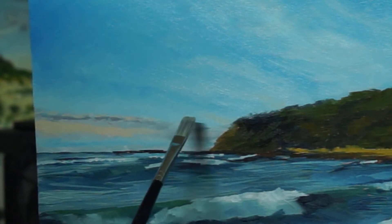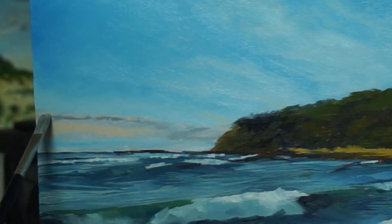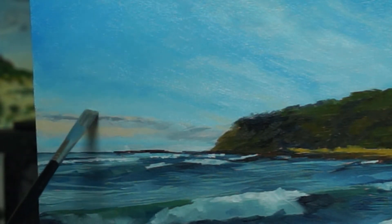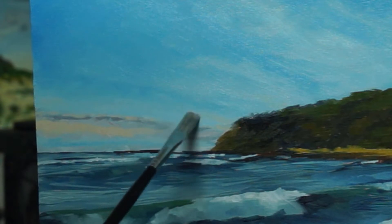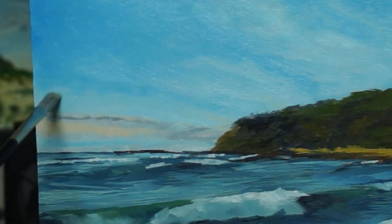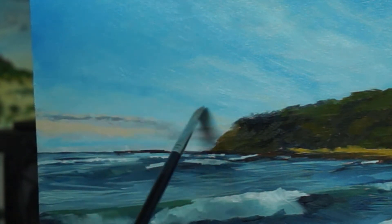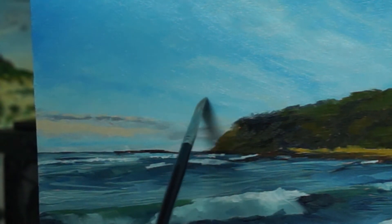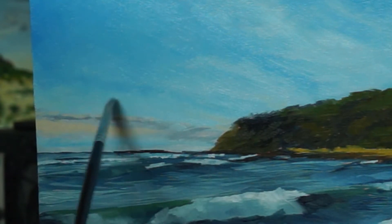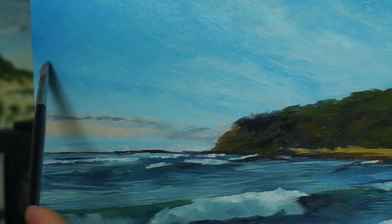I'm still using that long flat and I'm still going to be using flats. I don't move on to rounds until the very last painting layers. The flats keep it nice and blocky, but you want to get less and less blocky, so you go to smaller and smaller flats. That's what I find helps when I'm painting landscapes — that's the best approach for me.